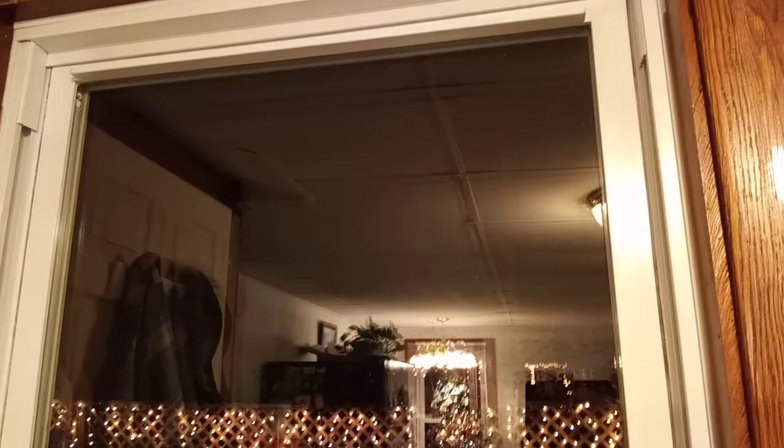First thing you have to do is clean your windows. So I went ahead and cleaned the window, and as you can see it's dark here and cold right now because it's wintertime of course. It's 10 degrees outside. So we went ahead and cleaned the window really well.